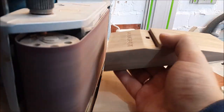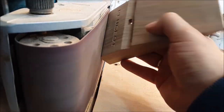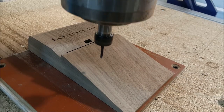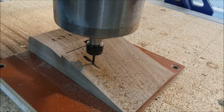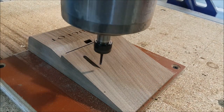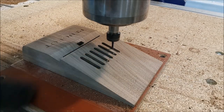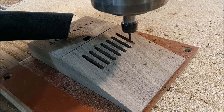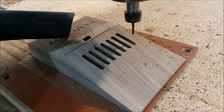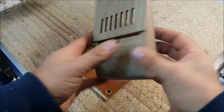Now I need to round this corner by my grinder. And these holes I need to provide cooling air flow. So this is the intermediate result.